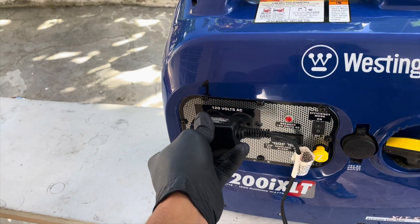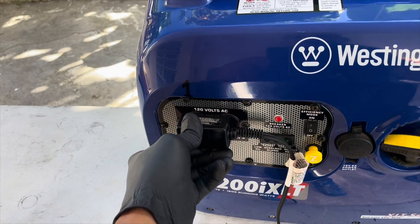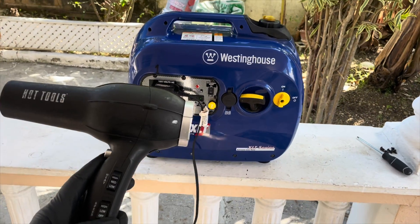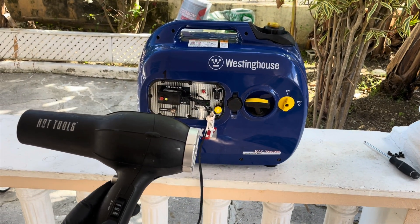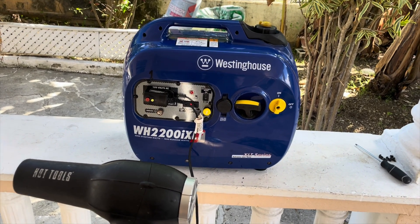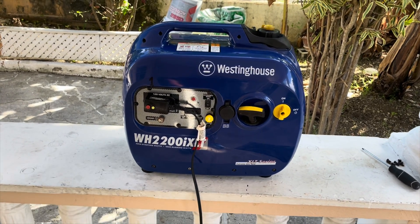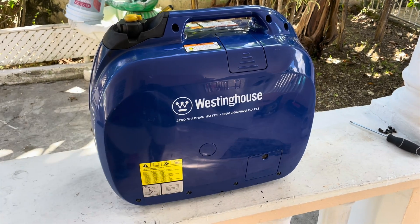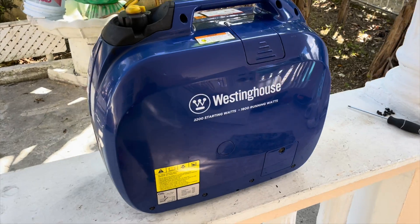Here I'll be applying a resistive load to it to see how it reacts. And there you have it — the generator calls it quits. So let's resolve this issue with a simple basic tune-up.